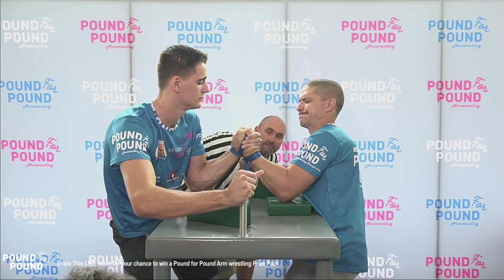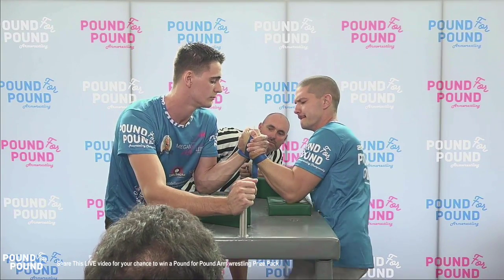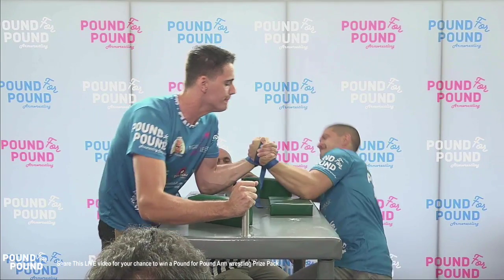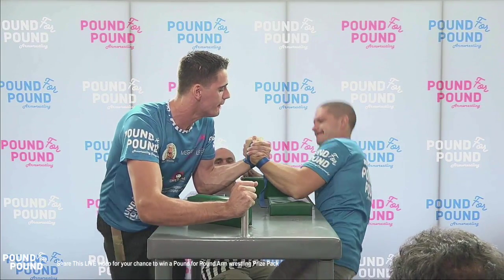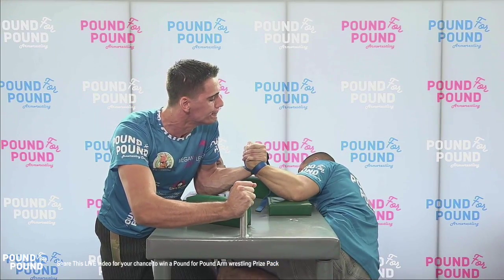Into the straps they go. Jordan Davis expected to show some hand control and some side pressure from Mickey. You can see Jordan Davis putting on the squeeze in hand control, Mickey straight away committing to the side pressure going on the offensive. Mickey Lonsarovic really looking for a pin.